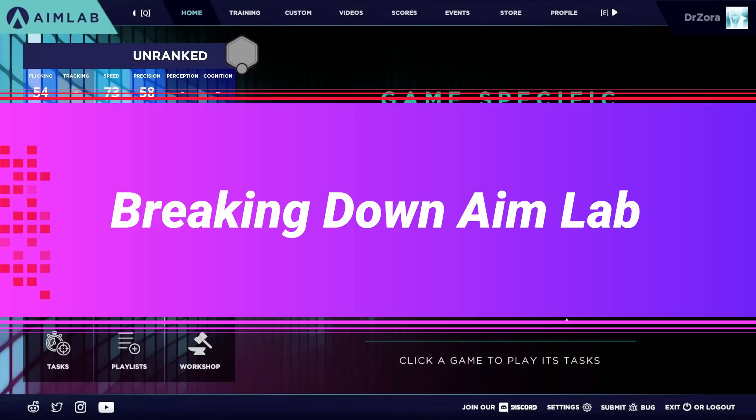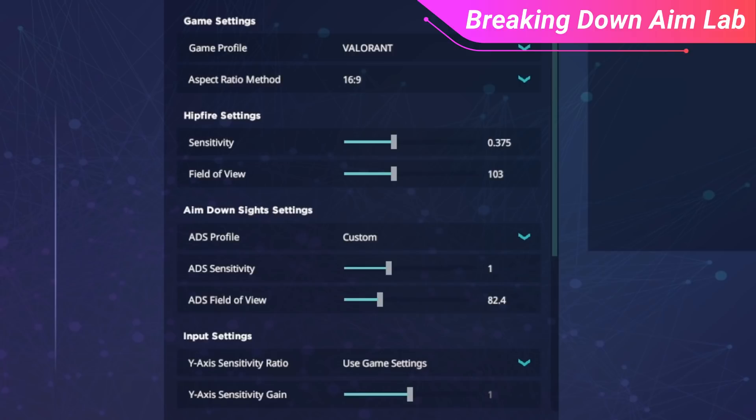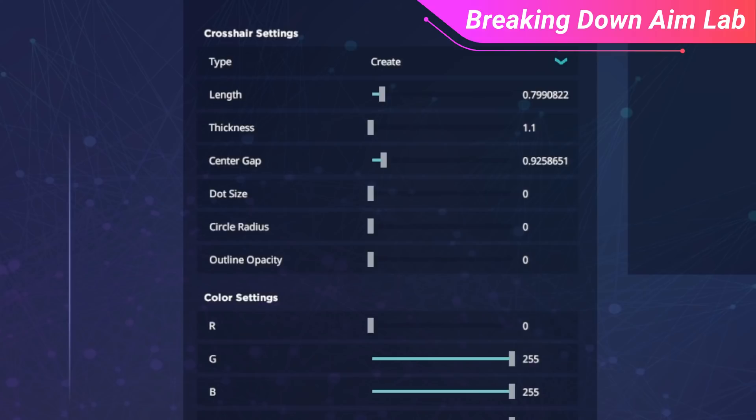First up, let's go over the basics of AimLabs and how you can quickly get started. We need to get our settings adjusted, and luckily on AimLabs you can select Valorant as one of the games, which will make all the settings match what they'd be in Valorant. From there, you can pick the same sensitivity that you use in-game so that things will translate very smoothly. You can also adjust your crosshair to replicate what you have in Valorant — you can adjust the gap, thickness, length, and dot size.